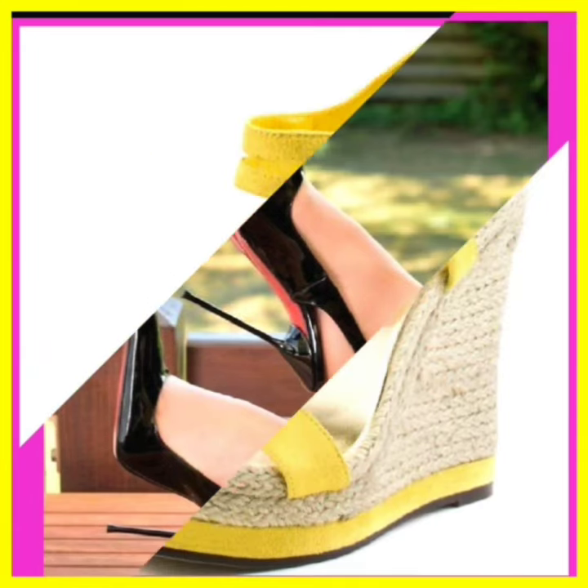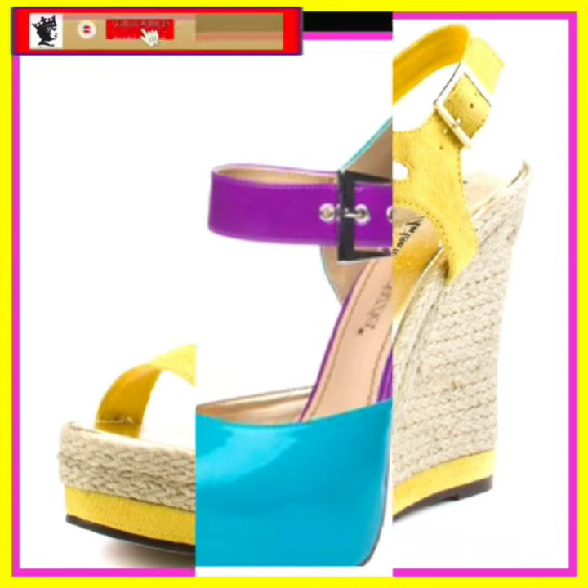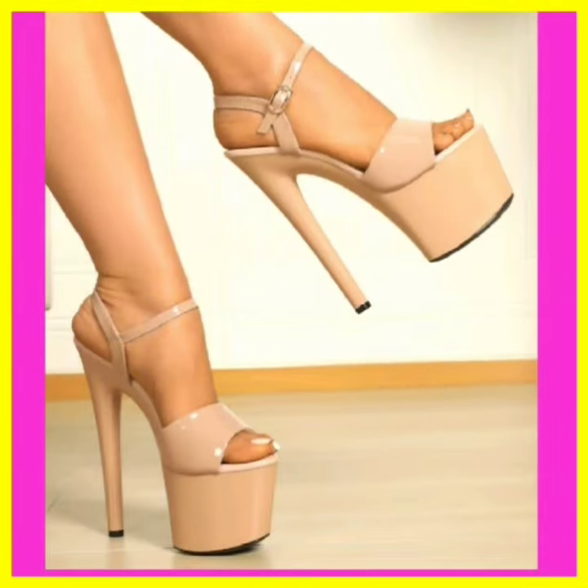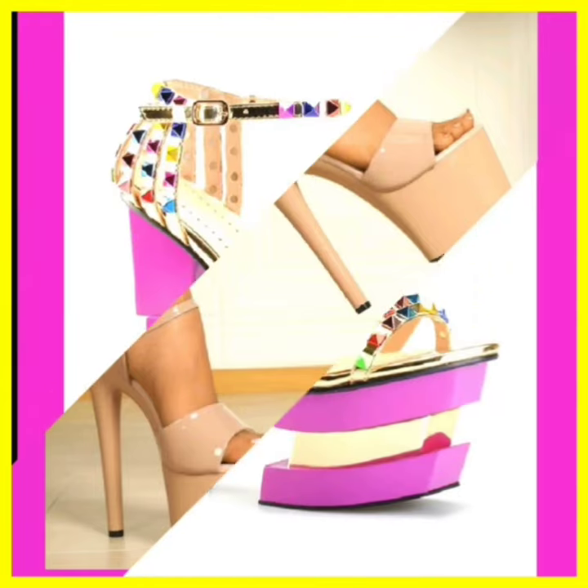And as you see this one in a yellow and some light color platform heel that looks really beautiful. And as you see this one looks really nice — an amazing type of color that attracts people and looks really amazing.